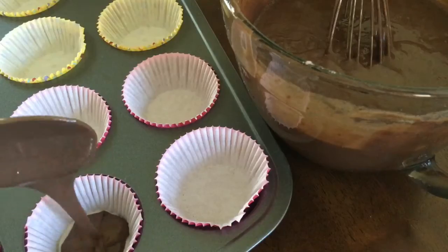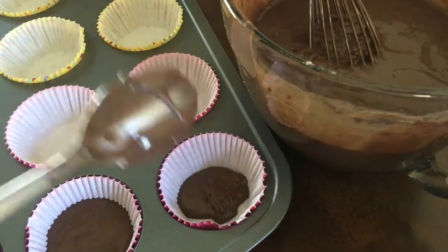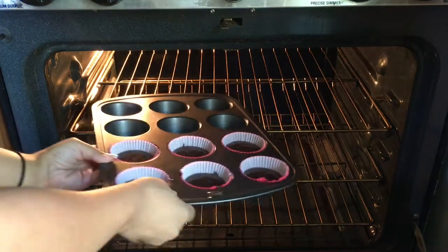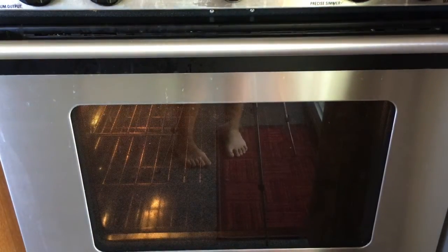After you finish mixing them up, you're going to want to put them in little cupcake tins and I filled them up about half way. Then you're going to want to put them into your oven — I did it at 360 degrees — and peep my little feet.